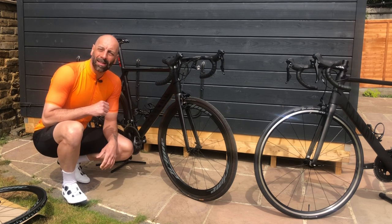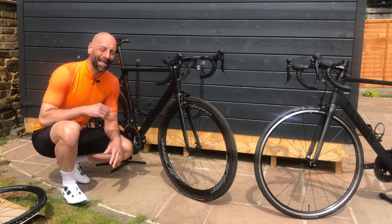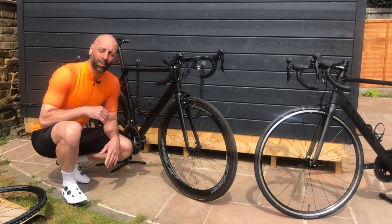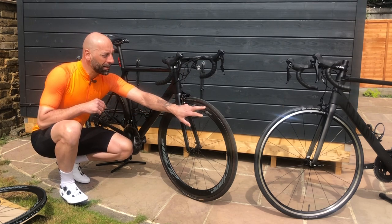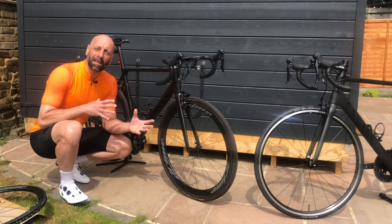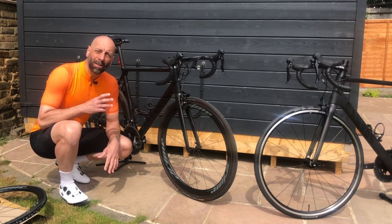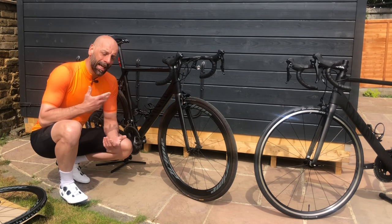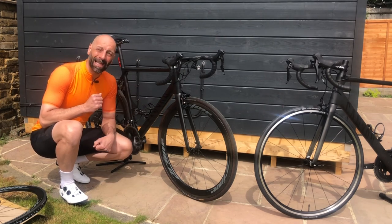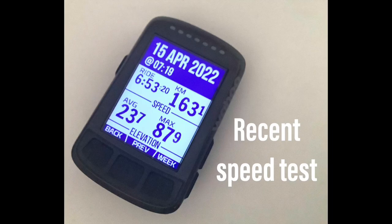Why would you want carbon wheels anyway? Apart from looking cooler and looking pro — which is 99.9% of the true reasons why we all want carbon wheels — they do look amazing. But the aerodynamic performance improvement is definitely tangible. Compared to standard wheels, once you go over 30 kilometers an hour you reach a sweet spot where the wheels roll very easily and keep speed much better. The best performance range is 30 to 40 km/h, where you really feel the benefit of the 50mm deep section.